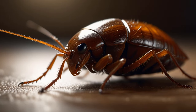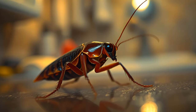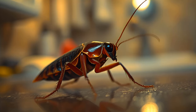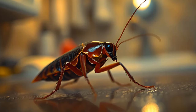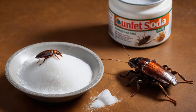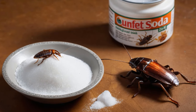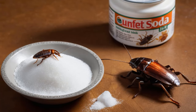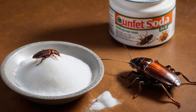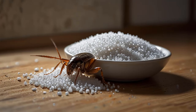But what if I told you there's a surprisingly easy, affordable way to rid your home of cockroaches without chemicals or costly products? This simple hack requires just a few items you likely already have around the house, and the results will blow your mind. Ready to reclaim your home? Let's dive into a step-by-step guide to outsmart these pests using nothing more than sugar, baking soda, toothpaste, and, believe it or not, aluminum foil balls. This method isn't just effective, it's also wallet-friendly. So let's get started.